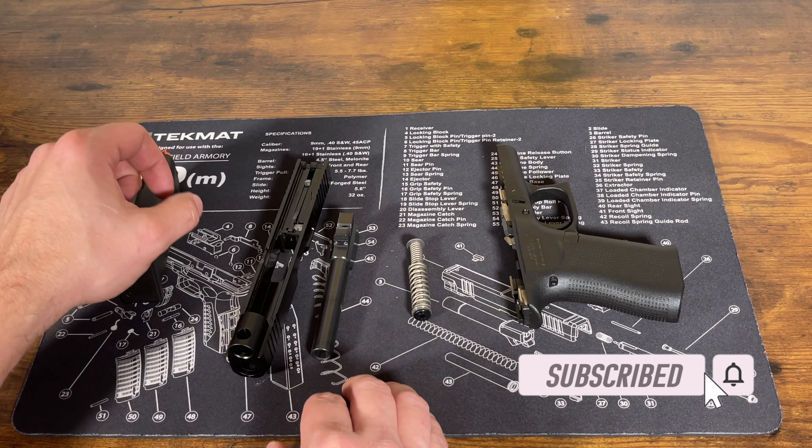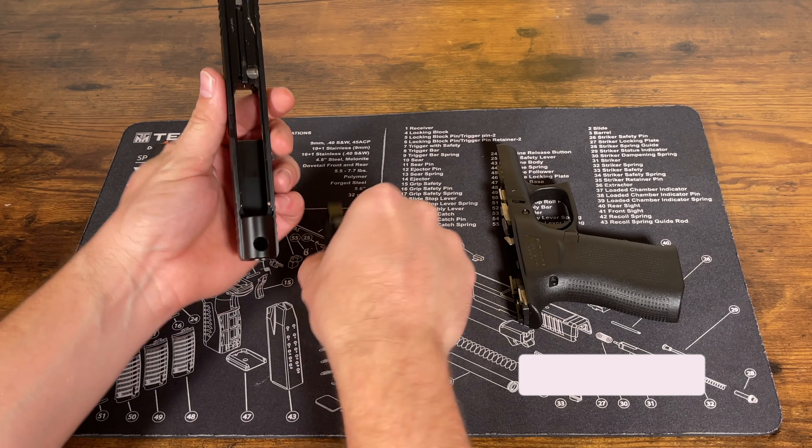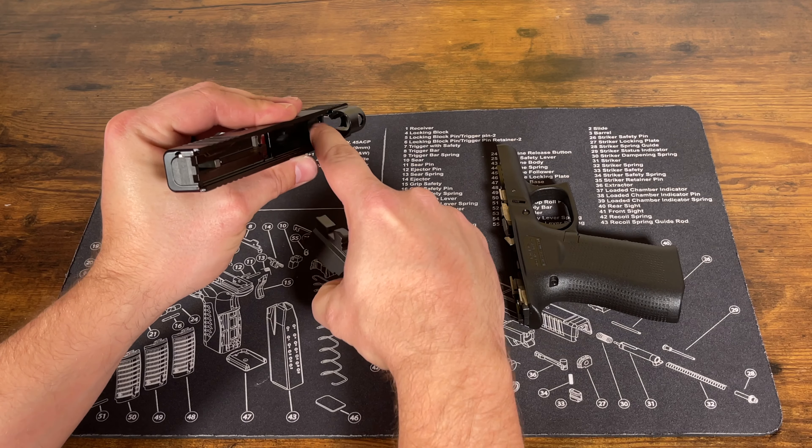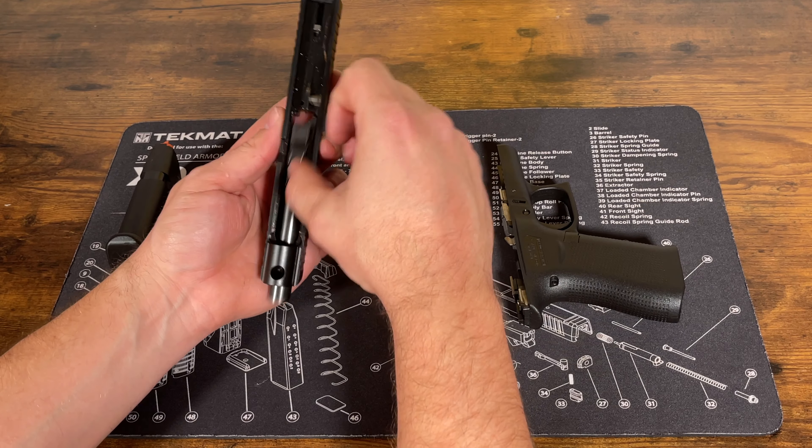To put it back together we're just going to reverse that process. Take our slide and our barrel — you'll see it's going to go in that bottom hole right there. We're just going to drop it in just like this and then push it back.